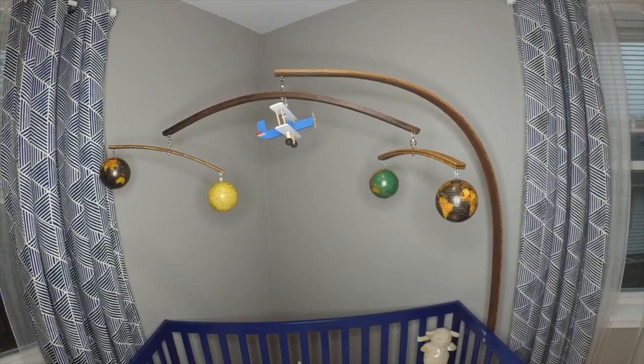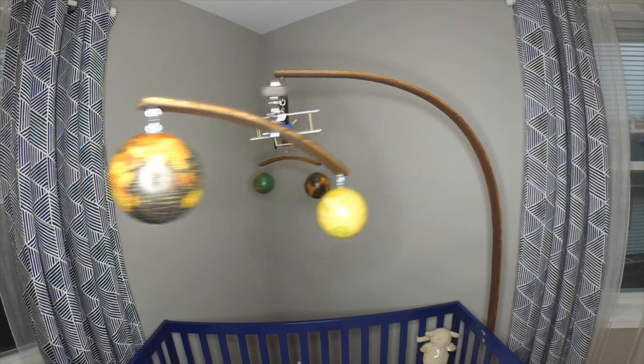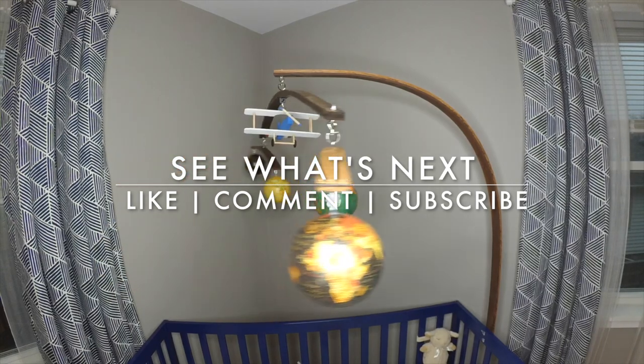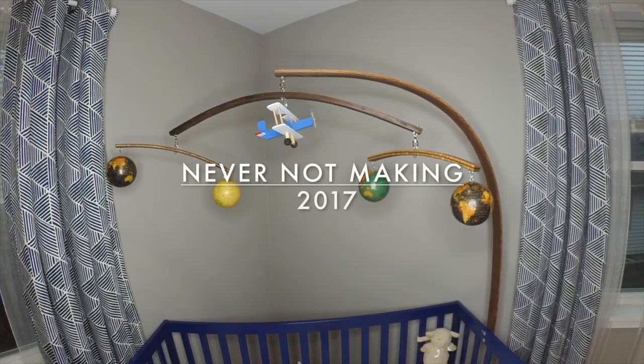And there you have it, a giant mobile made predominantly from shop scrap. If you enjoyed this video, make sure to like, comment, and subscribe so you can stay up to date on all of my latest projects. We'll see you next time. Bye-bye.